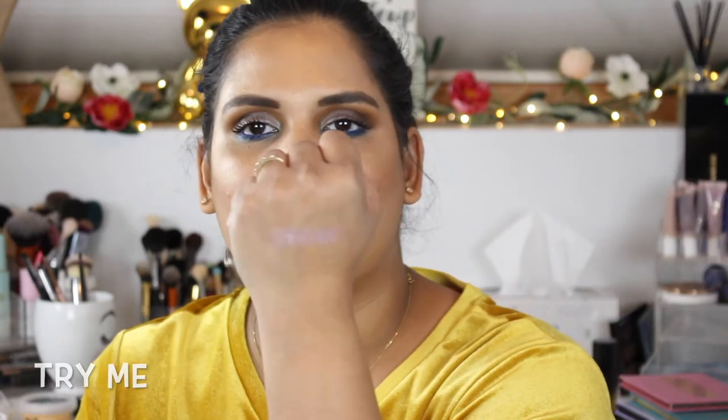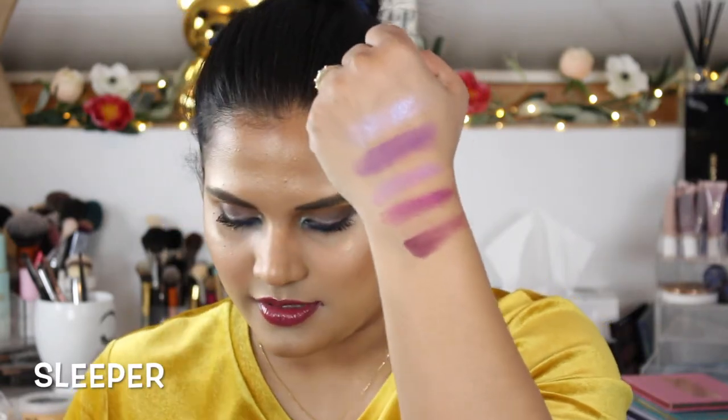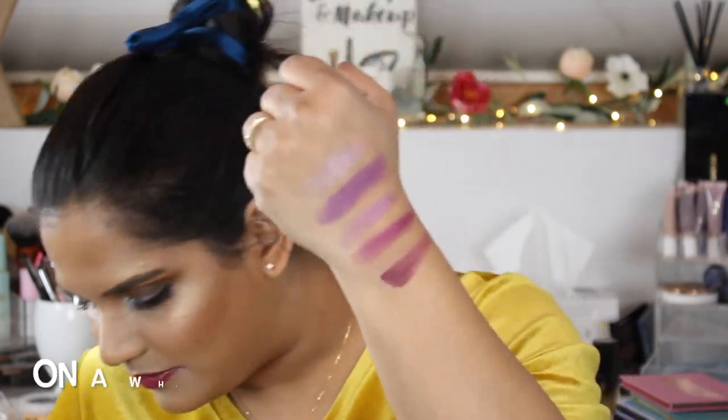Now we're getting into the purples. Oh, this matte purple is beautiful — it's so pretty, like a unicorn color! Do you see that? I need to play with these. These five shades are giving me Huda palette vibes.